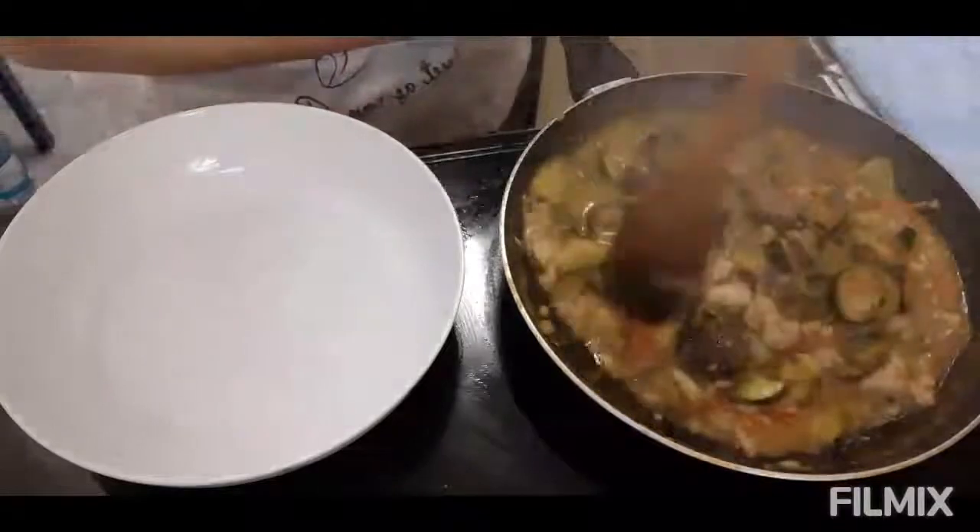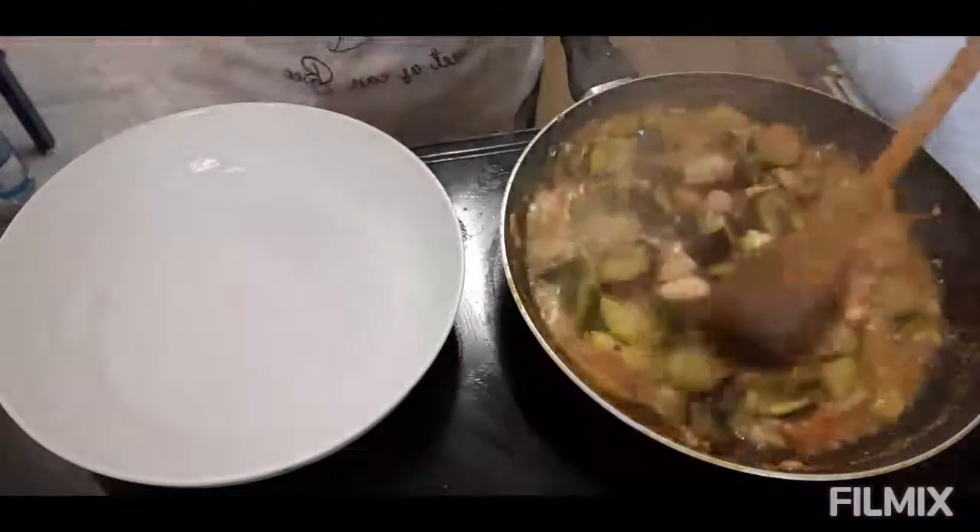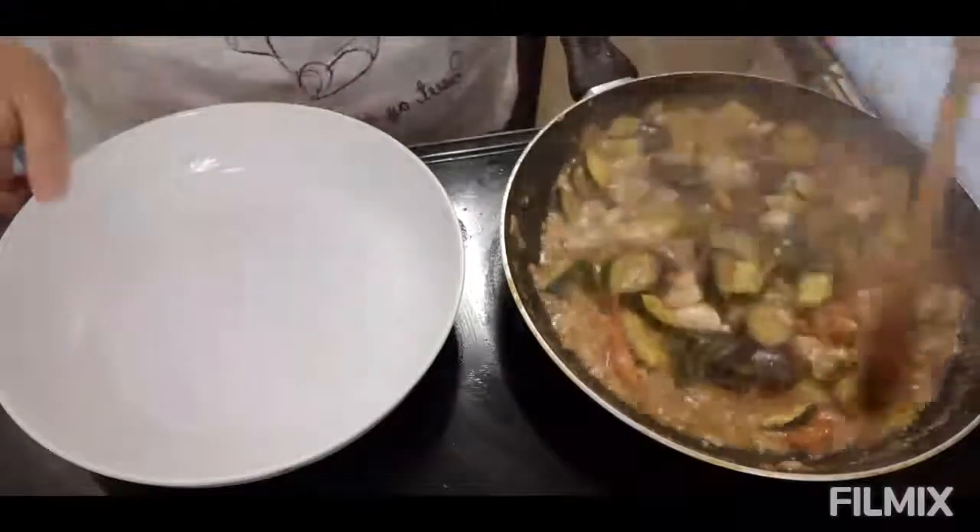Ayun guys, luto na ang ating courgette with eggplant. Malambot na sya, itatransfer ko na sya ngayon sa bowl.